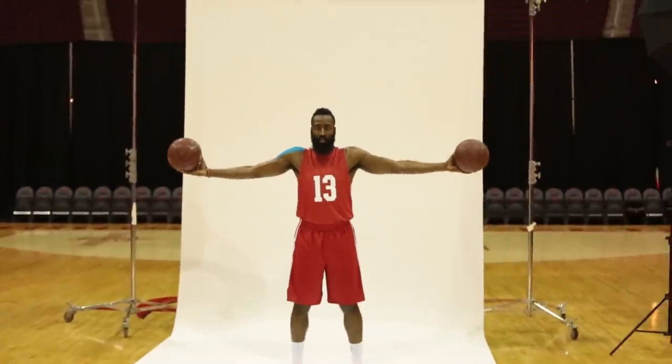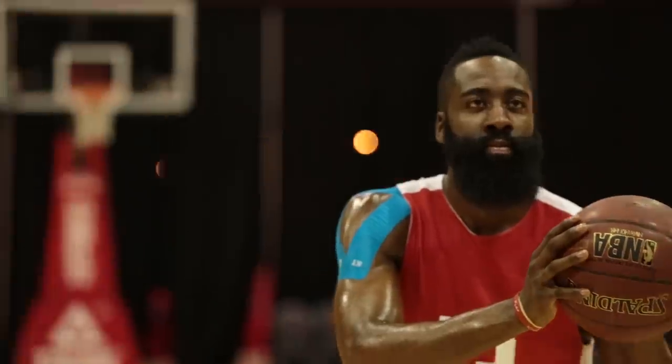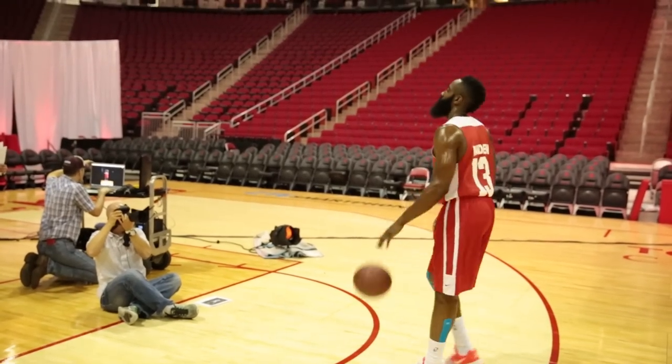I started using KT Tape early in the season. I messed up my knee and shoulder, and since then I've been wearing it basically every game.